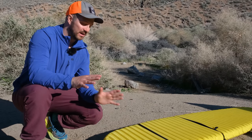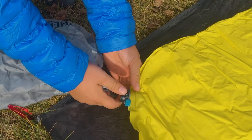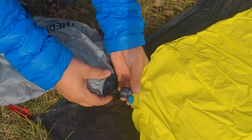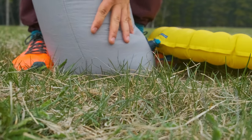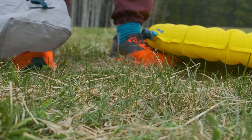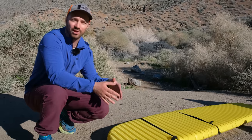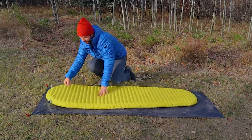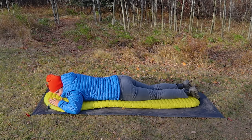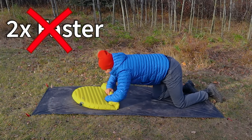I had two main issues with the Wing-Lock Valve. The first one was that the bag that came with the X-Lite and X-Therm sleeping pads just didn't attach to the Wing-Lock Valve very well, so it was constantly popping off and was really difficult to use, especially in confined spaces like small tents. The second issue is that Therm-Rest advertised that the Wing-Lock Valve would deflate the pads faster by letting out more air, but based on my testing, that wasn't the case. I found it deflated just as fast as before, even though they advertised two times faster.